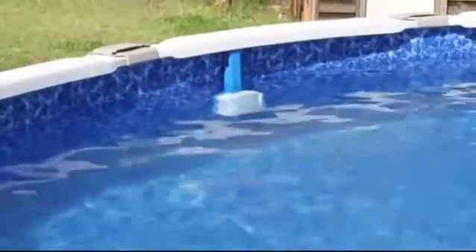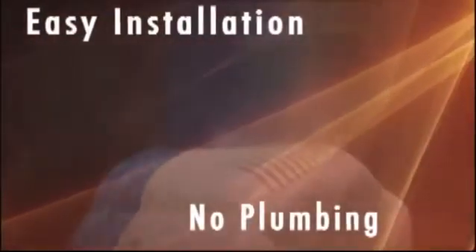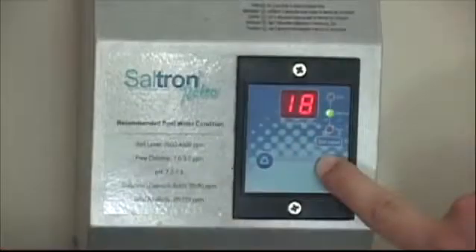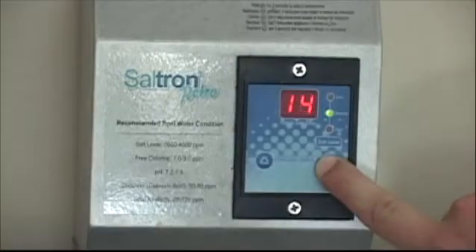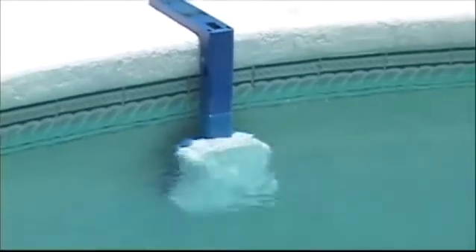Everything about its construction was made for your benefit. It works with very little installation and absolutely no plumbing. The Saltron Retro is fully programmable using an easy-to-use timer which allows you to choose the desired chlorination down to the hour per day.